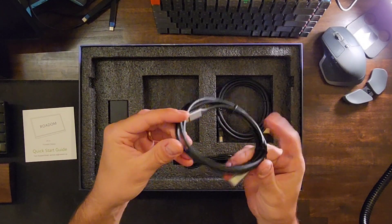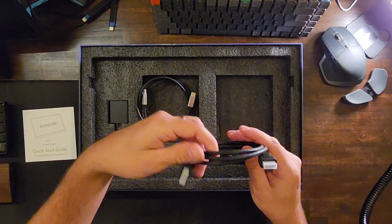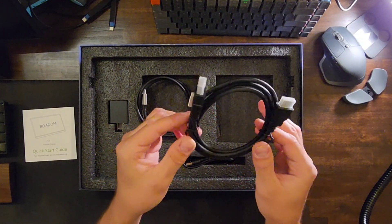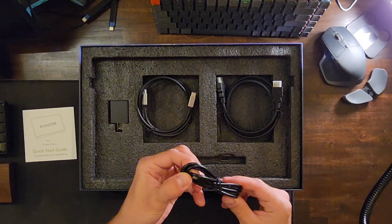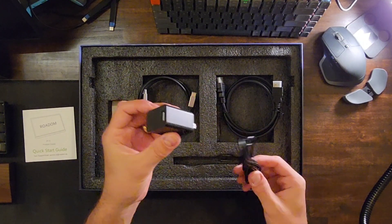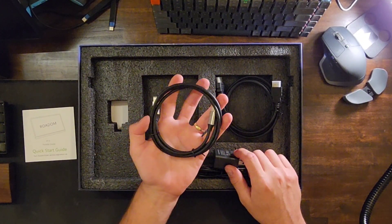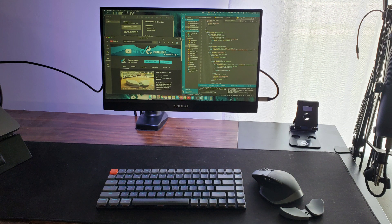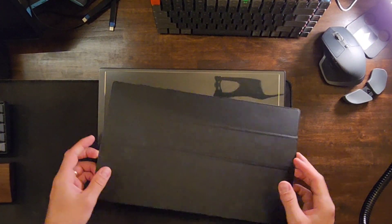Moving on to the other products included in the box: it comes with a USB Type-C cable, a shorter HDMI to HDMI cable, another USB-C, and a little power dock. You can run it with your smartphone only, but you need to make sure your phone can supply both video and power to the device — just check that on your device.